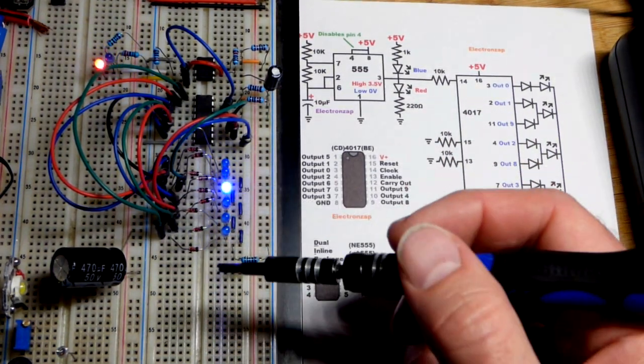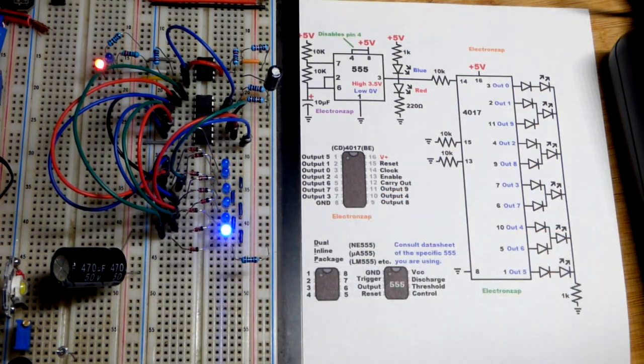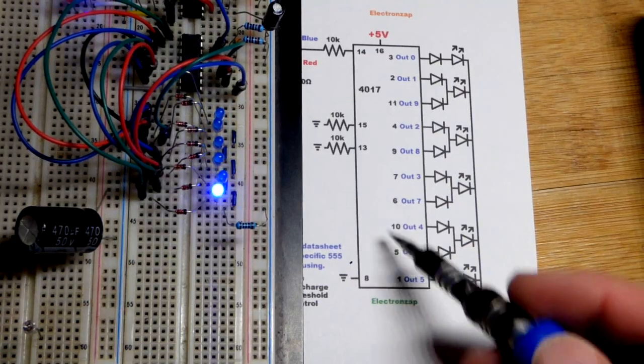This capacitor here is just because if I bump the power supply it will cut power briefly — this provides power during that brief period of time.